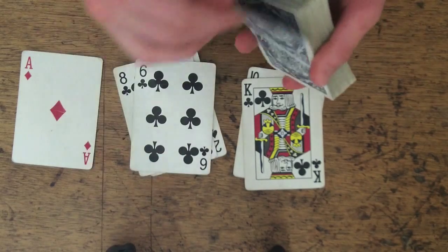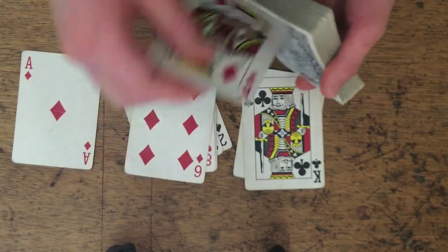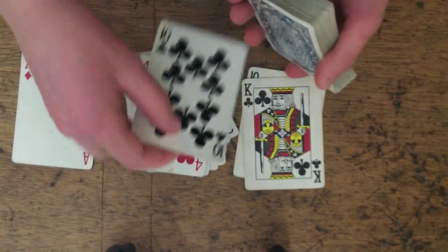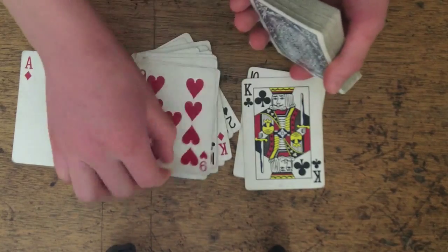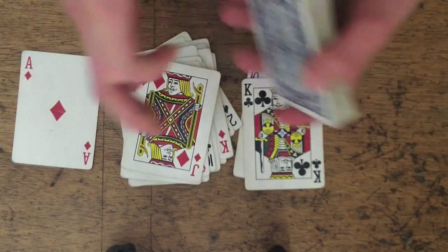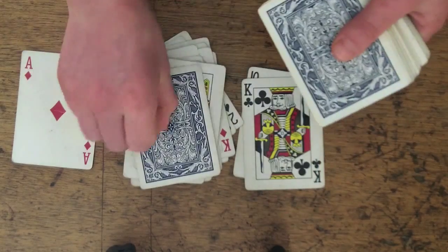So then I'm going to only deal from this pile now that this pile and this pile have already been matched. So: queen, jack, 10, 9, 8, 7, 6, 5, 4, 3, 2, 1. Since there were no matches from ace to 1, I'm going to top that card with a card.